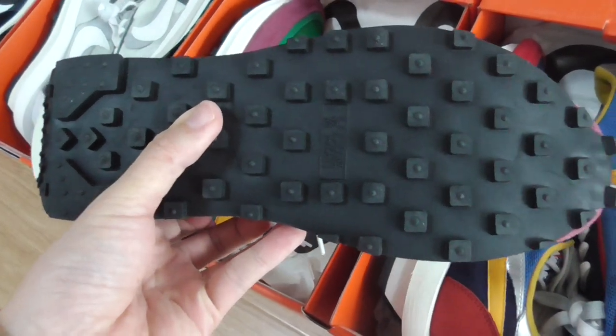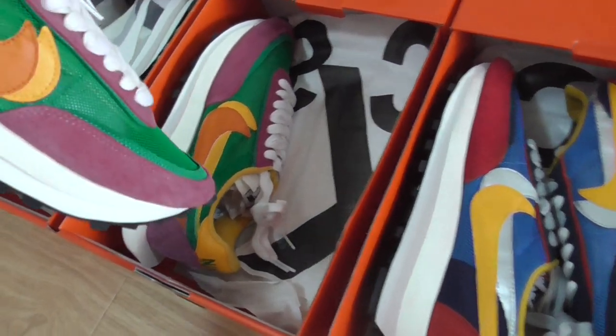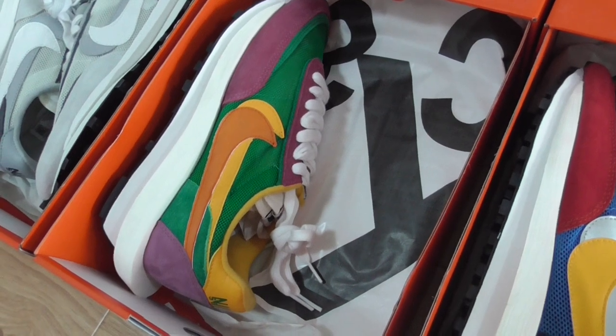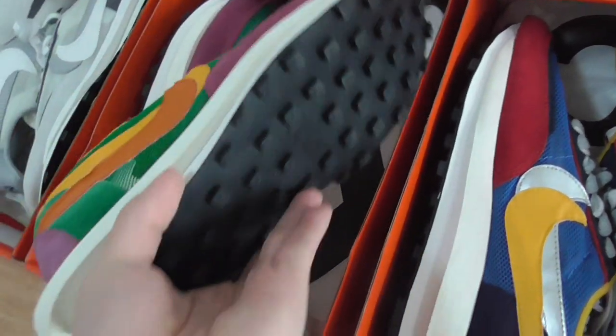The bottom is the same black one. Inside the shoe it has tissue paper, also printed with 'Nike Sacai.' So this is the purple one.